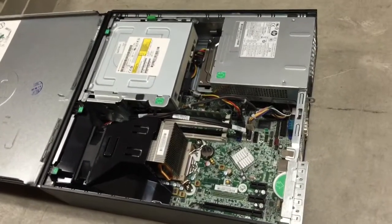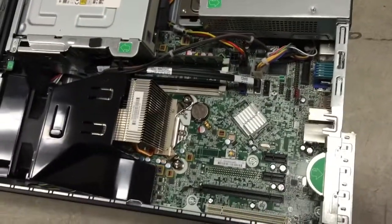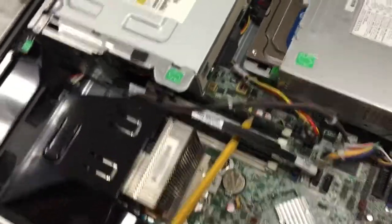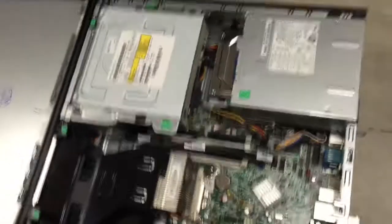Then what we'll do is — if you look here — there's a whole bunch of computer components. Where your RAM is going to go is located right here. But it looks like there's a lot of things in the way, so we're going to help make some room to make this a little bit easier for you.